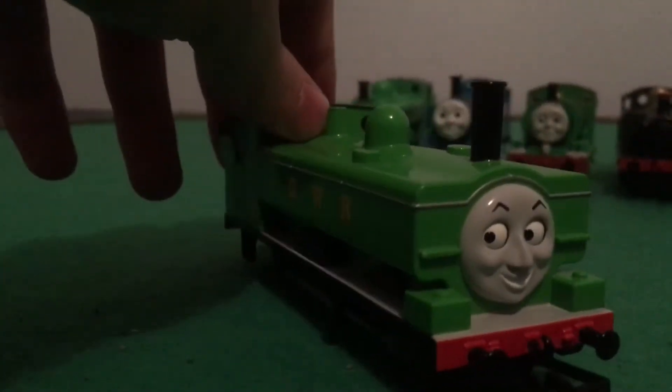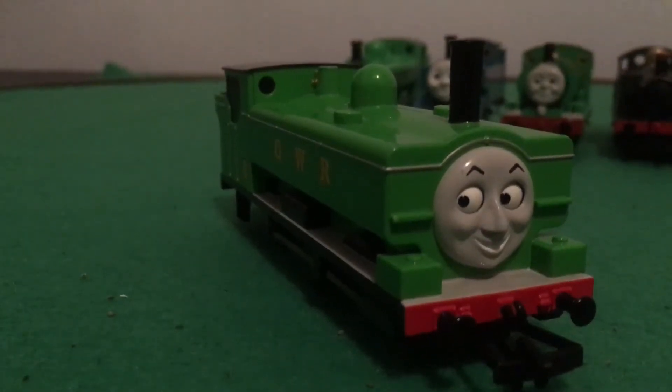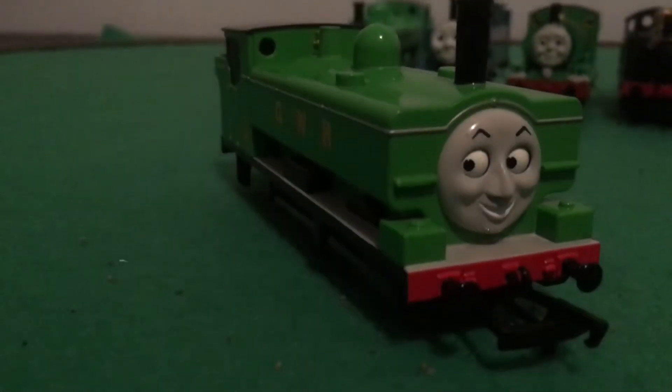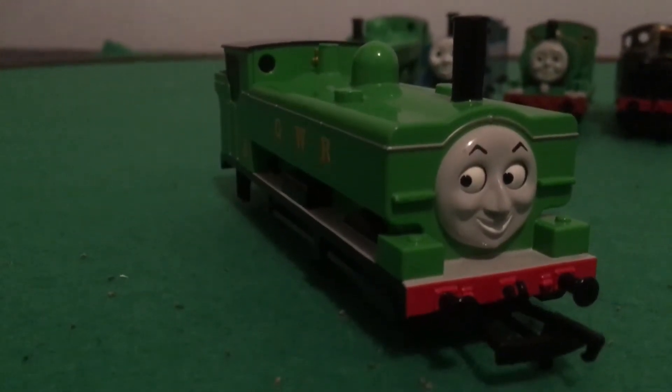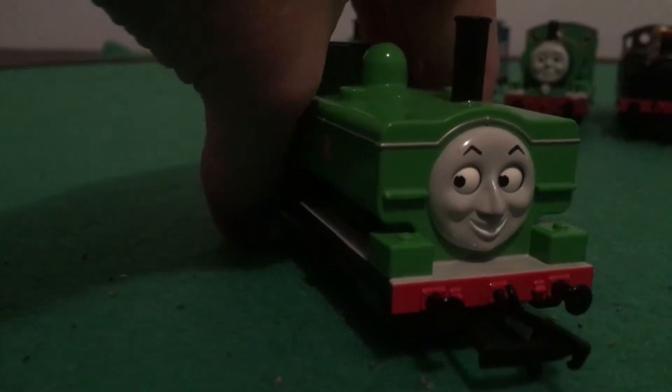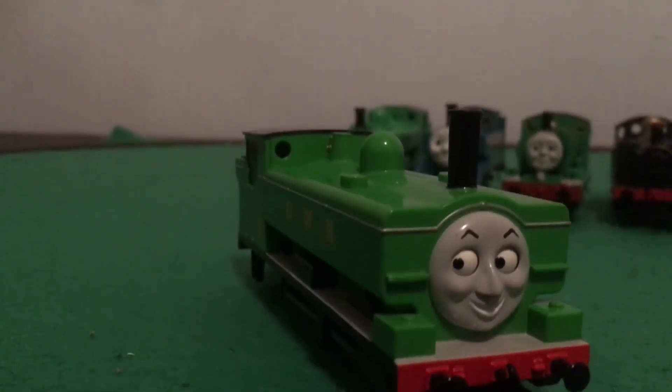Finally, it was worth the wait. And I must say, I'm really blown away by how little Buckman Duck looks. I think he's such a fantastic looking model, from right to the very end. They really got him looking very accurate to how he looks in the model series era of the show.